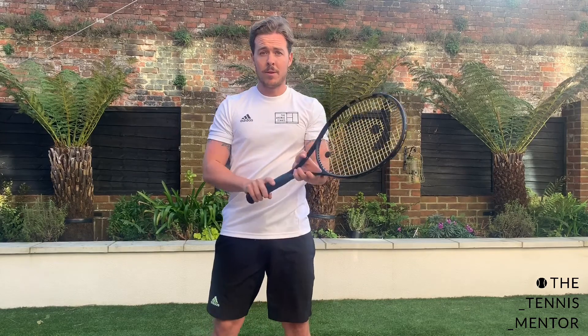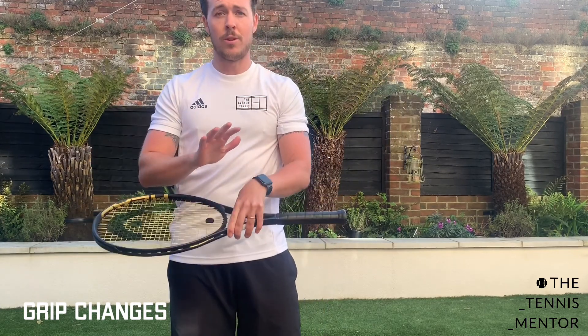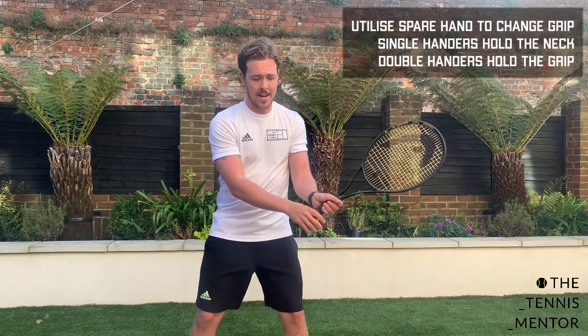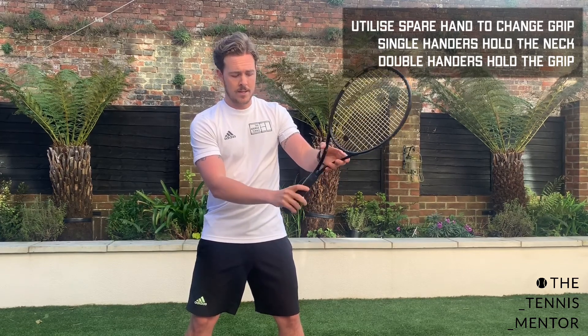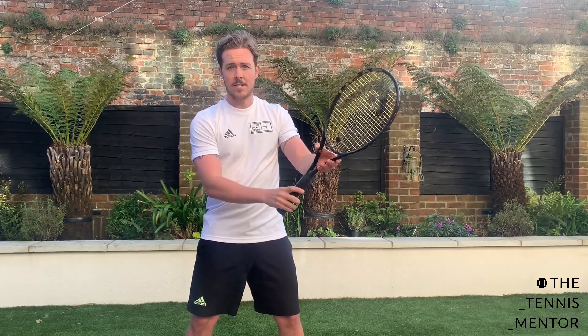Once you're comfortable with your forehand grip and your backhand grip, the next stage is learning to change your grip. This is where you need to make most of your spare hand. If you've got a single-handed backhand, most players tend to hold the neck of the racket. If you've got a double-handed backhand, you'll be holding the grip. I've got a double-handed backhand, so I'll be changing my grip using my left hand from forehand to backhand. You can see it's my left hand that's turning the racket and my right hand which is gripping.